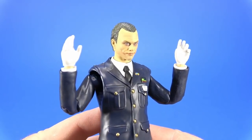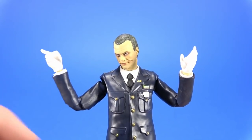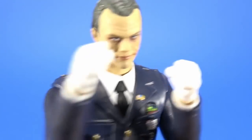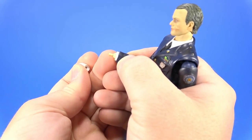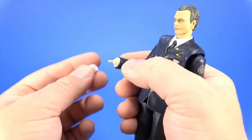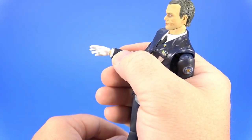For accessories, Joker comes with two relaxed hands, rifle-holding hands with a trigger finger and a weight-bearing hand, and then two fists. The wrists are the usual Mafex engineering — just a straight peg held on with friction. All six hands I've tried have just slipped right on without a problem.